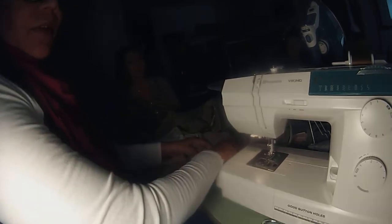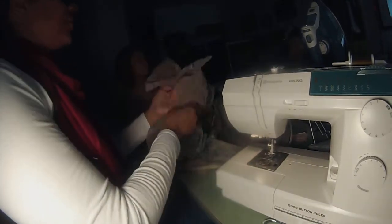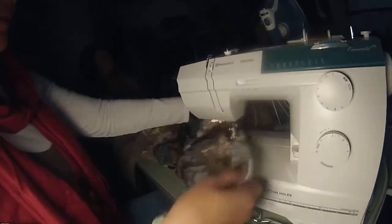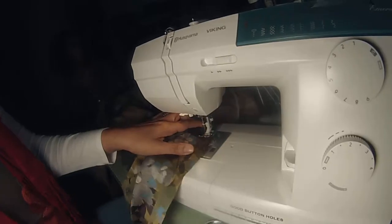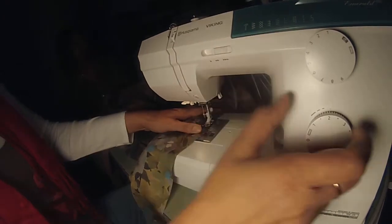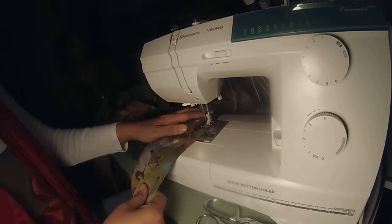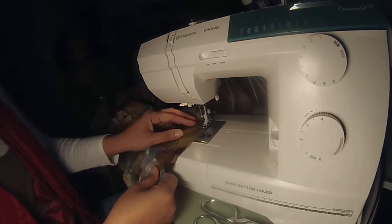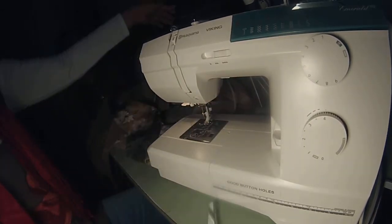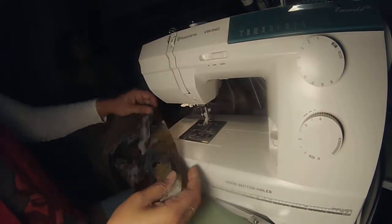I'm going to take the pins out of this one. The pattern just told me I needed to ease it. So what I'm going to do is on that side of the sleeve, between this tick mark and this tick mark down here, I'm going to ease it. I did this on the other sleeve — turn this to the longest stitch length, no knot, and just sew there. Pull it, keep a long tail so that I can ease it. It's the side without a notch.